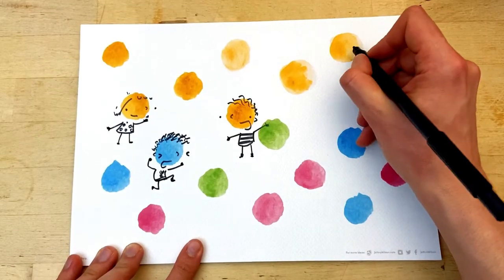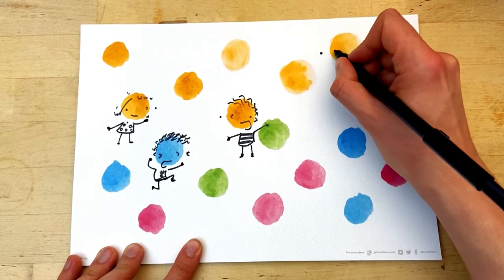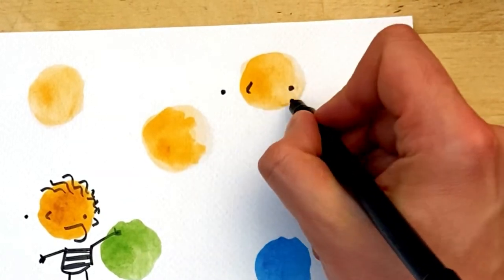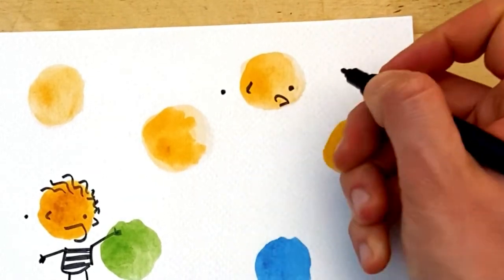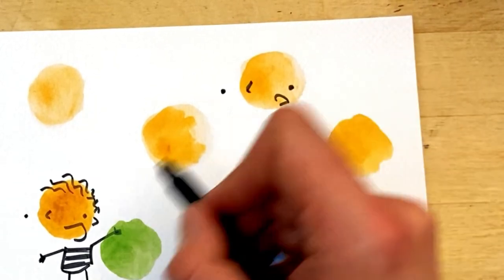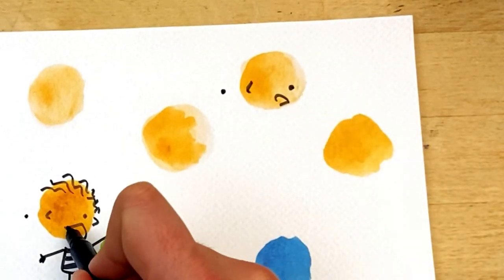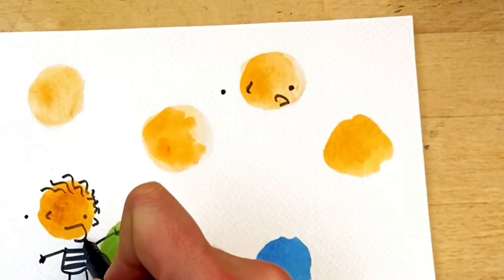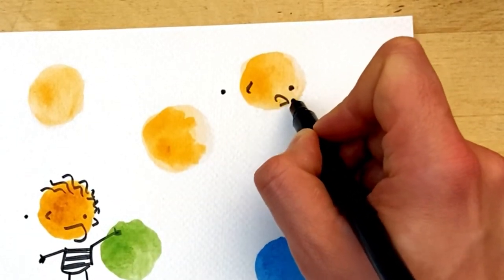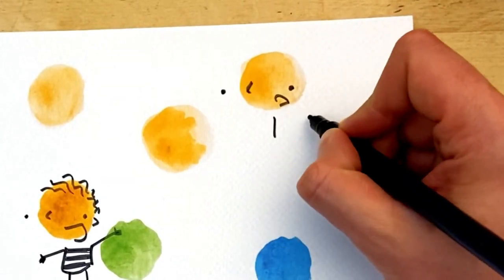Over here I think we've got this person. Strong nose there — they love taking pictures, but they're a little bit nervous. Maybe they've just seen something surprising. So I just did an upside-down smile for the face for this kind of surprise — rather than going underneath for the curve, I went over the top. And just a small little mouth there because they're kind of just a little bit surprised. He's standing still in place.